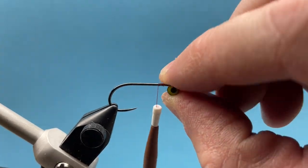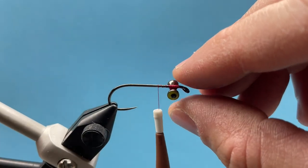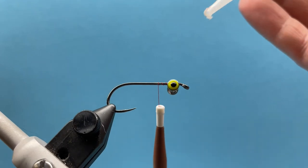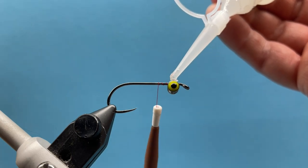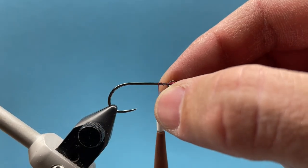I'm going to turn these eyes so they are facing down, so this will ride hook point down. I always like to add a little bit of Zap-A-Gap to any eyes I put on. This didn't come in your box, but if you have some super glue at your tying desk, I recommend putting that on there.